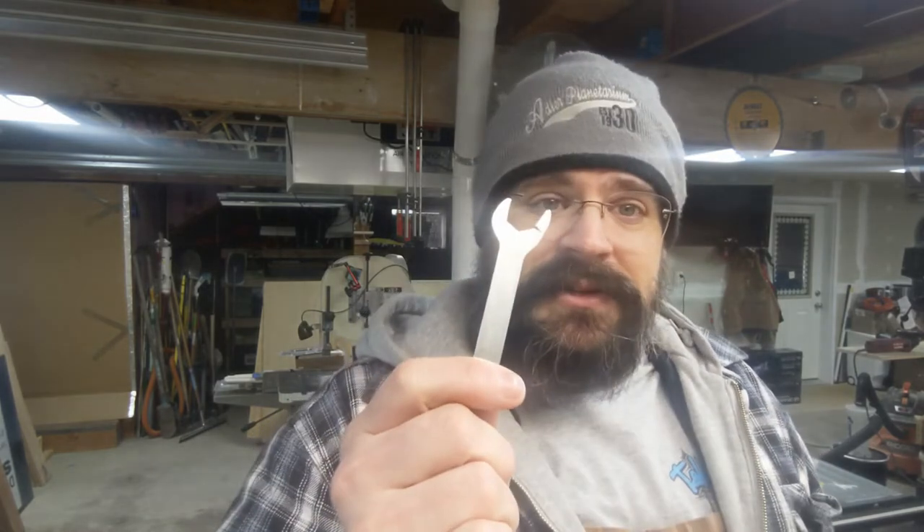Welcome back. As you just saw, I ran into what everybody has run into with one of these desktop CNC machines — the collet wrenches they send you are absolute garbage. They do okay in a pinch, but you are eventually going to run into this because you can't tighten it tight enough to prevent the bit from falling out. Ask me how I know.